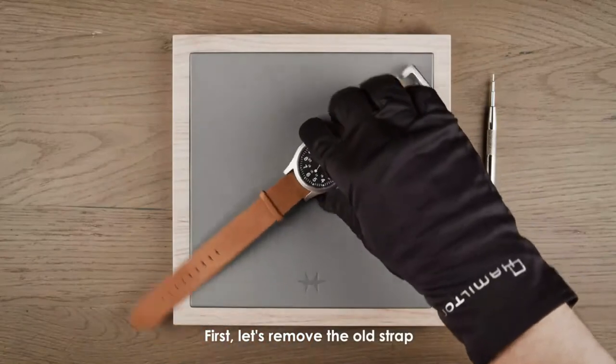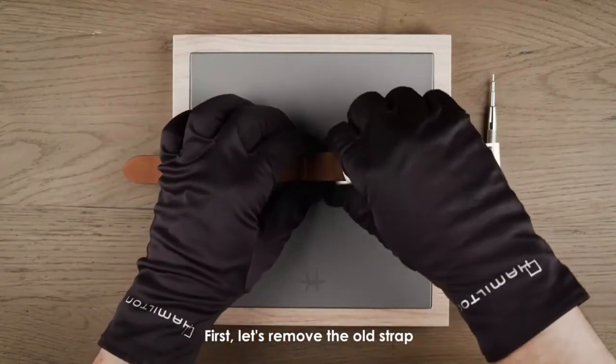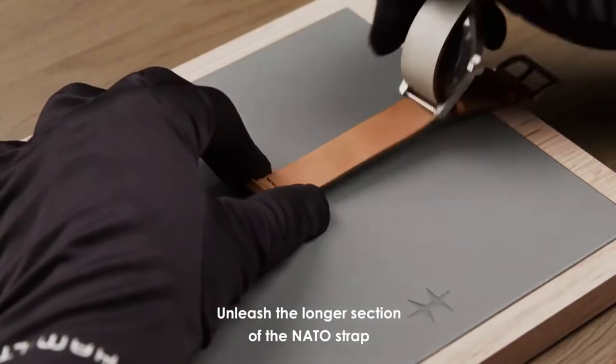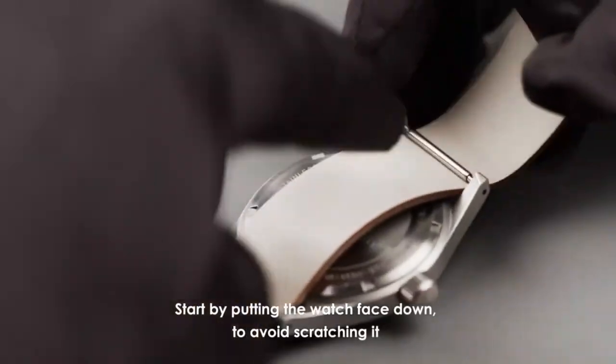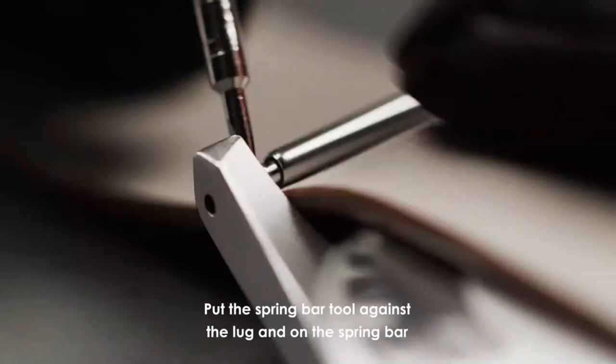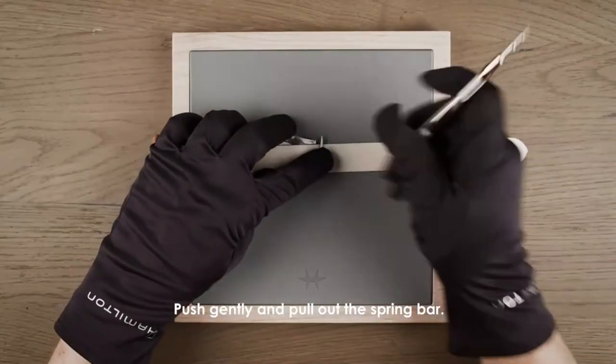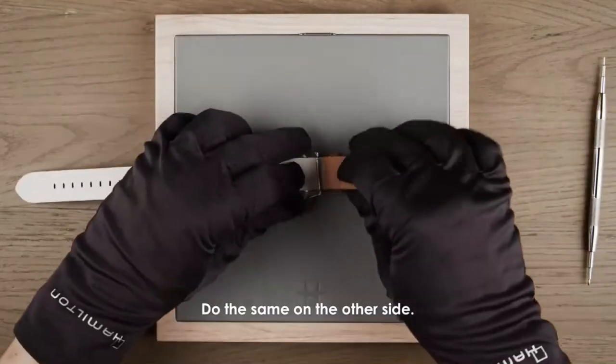First, let's remove the old strap. Unthread the longer section of the NATO strap. Start by putting the watch face down to avoid scratching it. Put the spring bar tool against the lug and on the spring bar. Push gently and pull out the spring bar. Do the same on the other side.